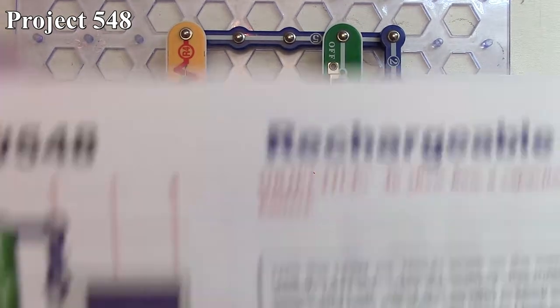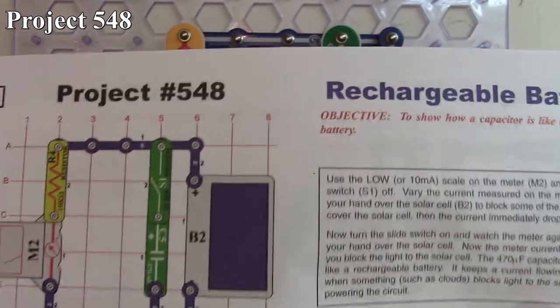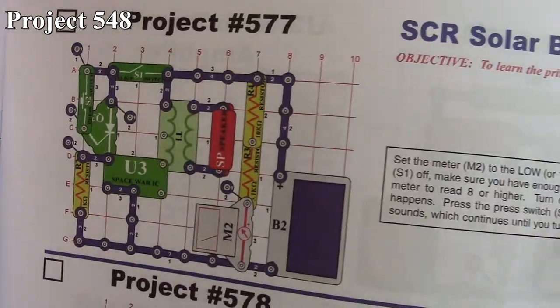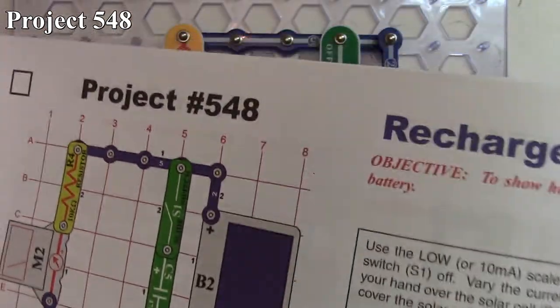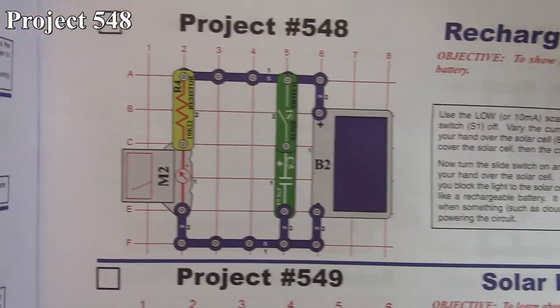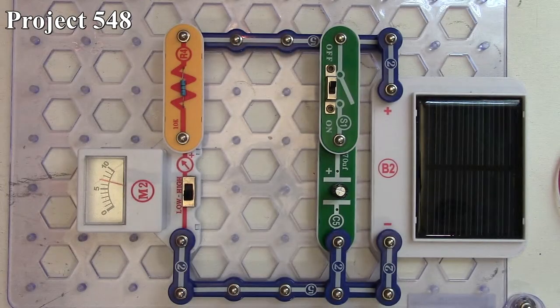In this set of Snap Circuits videos we're looking through projects 548 to 577, pretty much covering all the projects using the solar panel. Project 548 is 'Recharge Battery.' Here it is in the book, and here it is on the board. It's a pretty simple circuit using our solar panel as the power source.